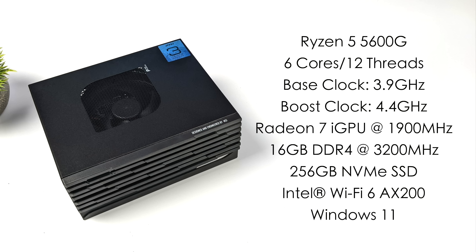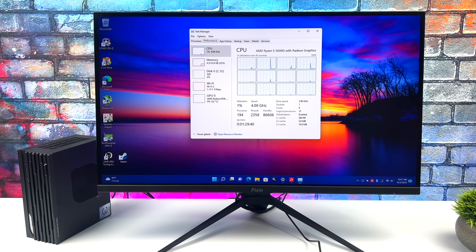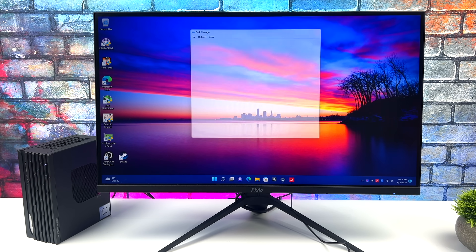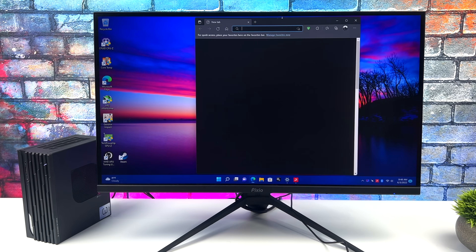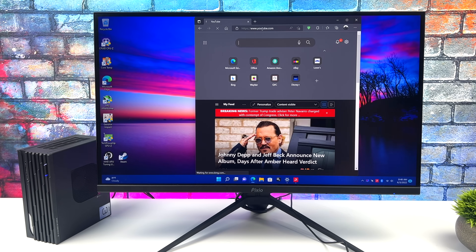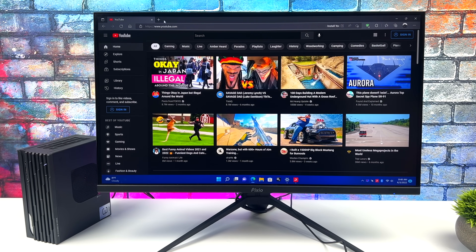Remember, it's very easy to upgrade the storage — we can add two 2.5 inch drives and another M.2 NVMe SSD. If you're a regular viewer of the channel, you know I love these Ryzen APUs, especially the desktop variants. The 5600G ranks really high on the list, right underneath the 5700G. When it comes to everyday desktop performance, you're not going to have any issues — this thing will get you through the day no problem.